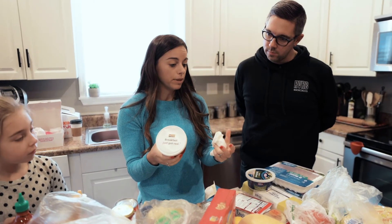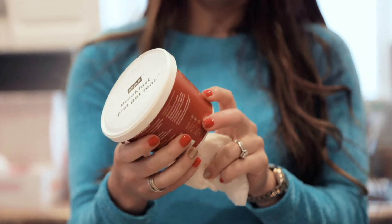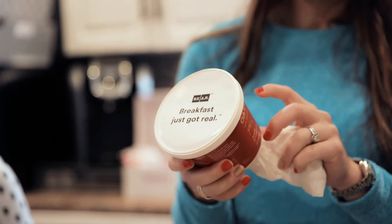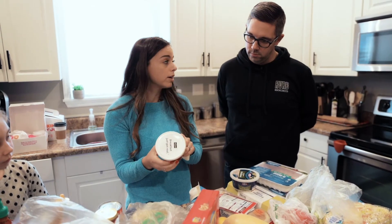One of the things with oatmeal — it's great, but it's high in carbohydrates with no protein and no fat. Versus this one: it has egg whites, almonds, and one date, so it's a little bit sweet. It doesn't have any added sugar, but it has 12 grams of protein in it.